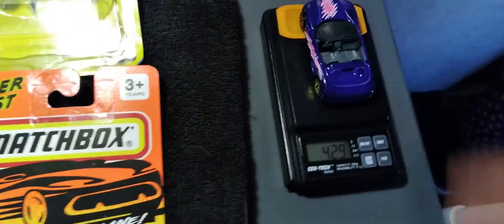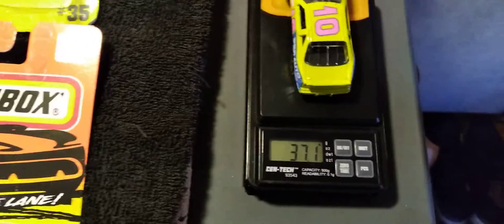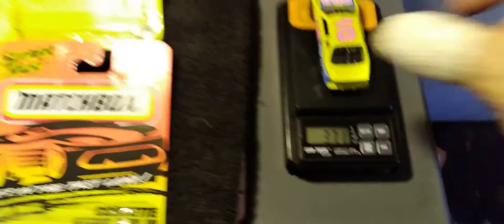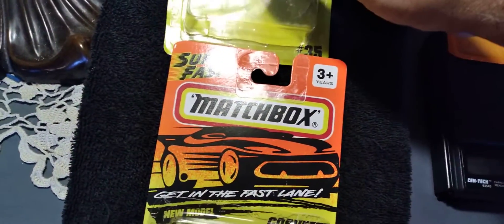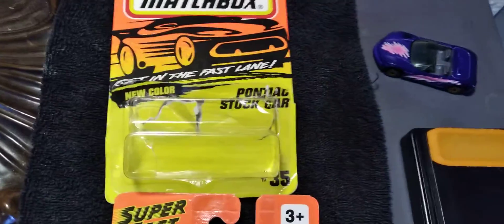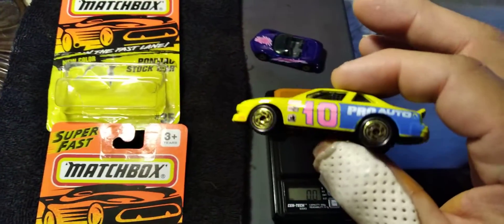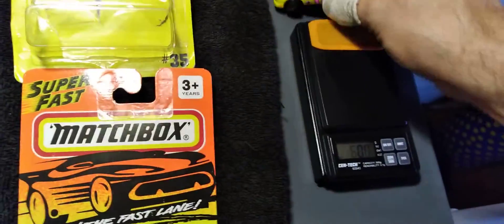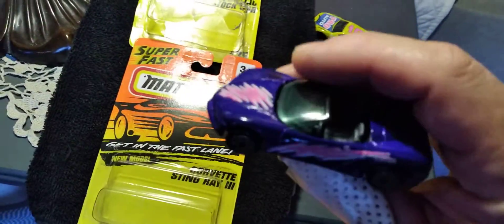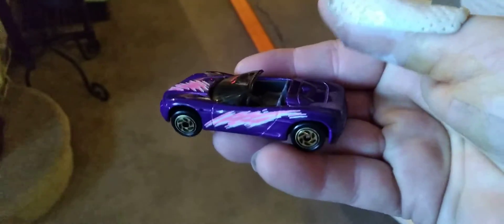Let's test these bad boys. I busted them out of the package before turning the camera on. 39 grams for the Stingray 3, 37.1 grams for that famous Pontiac stock car. Made famous by a few channels — Bobby D, I think, was the first. We have Elevation Diecast, and I believe Dale at DXP. I think Brandon might have a fast one too. I just saw this one last week on Elevation Diecast, so I picked one up really cheap off eBay.